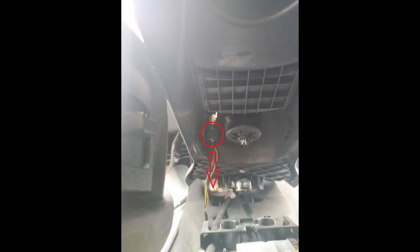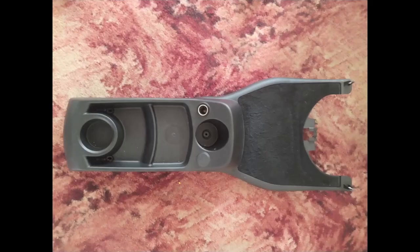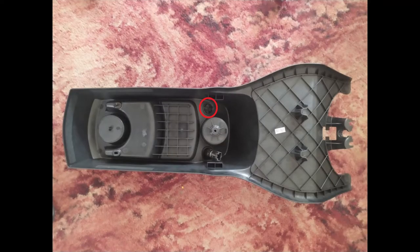With them all undone you can lift that centre tray up, and you will see the connector for the cigarette lighter which just needs pulling down off the cigarette lighter itself. That frees that part of the trim up to be completely removed, and as you can see here upside down, that is the area you want to work with.